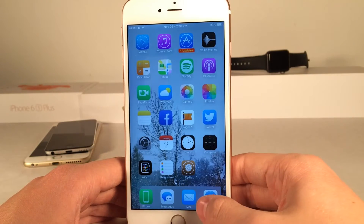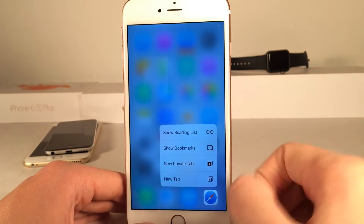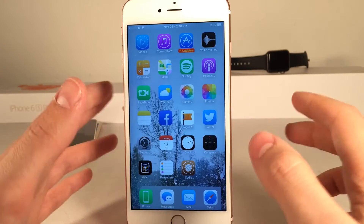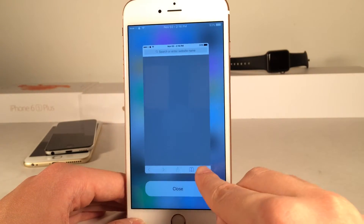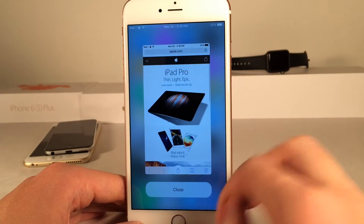Normally how 3D Touch works on a newer device is you just push a little bit harder than you normally would on an application and it'll open up this little shortcut list if that application has shortcuts. How you use this tweak is you just push even harder and as you can see, you'll be getting a full preview just like that. This is the full Safari application, just shrunken down, and it doesn't fully open it up.